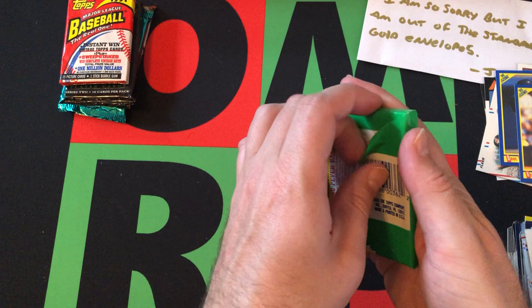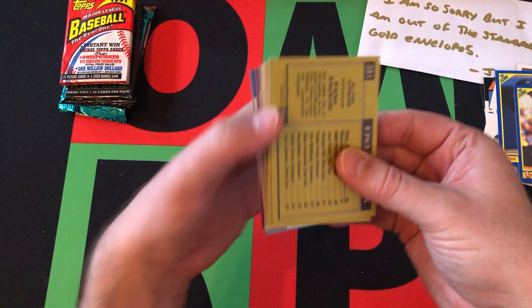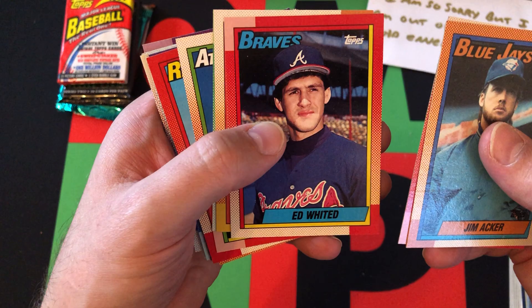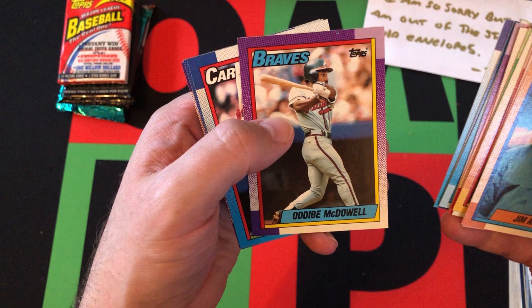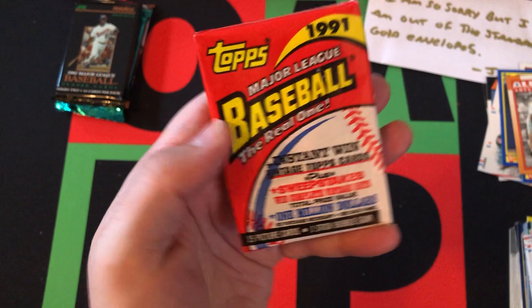Moving on to 1990 Topps — obviously looking for the Frank Thomas no-name-on-front error, though the odds of finding that are pretty ridiculous. Also Frank Thomas, Sammy Sosa, Bernie Williams, Larry Walker, and all the other Hall of Famers from that era. We start off with the Spring Fever card, then Jim Acker, Jesse Orosco, Ed Whitson, Sergio Valdez, Mike Smith, Lenny Randle, John Dopson, Kirby Puckett All-Star — Hall of Famer — Jeff Robinson, Lee Guetterman, Jim DeShaies, Oddibe McDowell, Tom Brunansky, Howard Johnson, and Ron Kittle. Nothing crazy out of that.